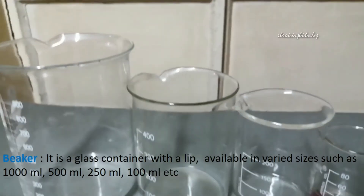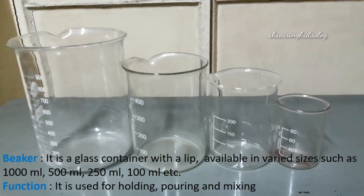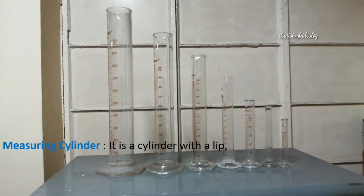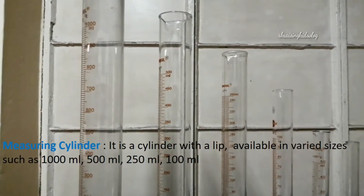The beaker is available in various sizes such as 1000 milliliters, 500 milliliters, 250 milliliters, 100 milliliters, etc. Here you can see the lip — this is a lip, and this is also a lip. The lip is used for pouring out solutions, and the beaker's function is that it is used for holding, pouring, or mixing solutions.